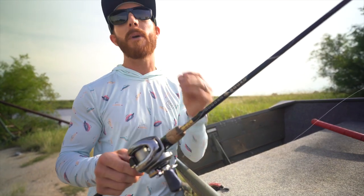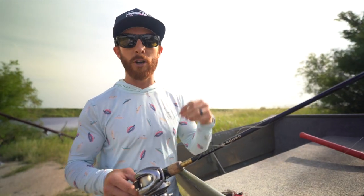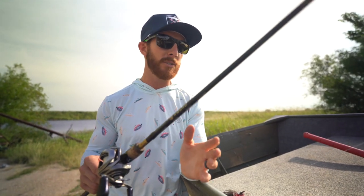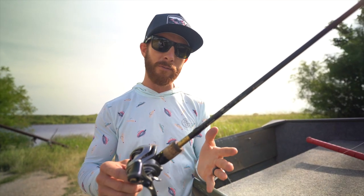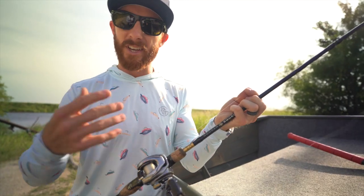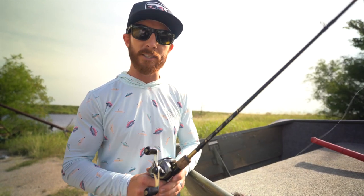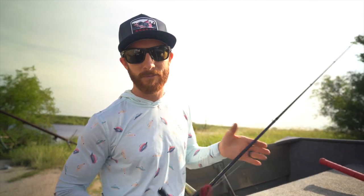One thing to factor in is casting distance — you're going to get more distance with lighter line and more strength with heavier line. With the rod, I like a seven foot to seven foot three, medium heavy, fast action rod. I like that faster tip because you're setting the hook on these single hook baits and you want to make sure you've got some power behind it. Now, people who want to sell you rods will tell you to buy what they use, but you could go to Walmart and get a twenty dollar rod and catch fish. That said, my favorite setup is the Googan Squad go-to rod — seven to seven foot three, medium heavy, fast action.